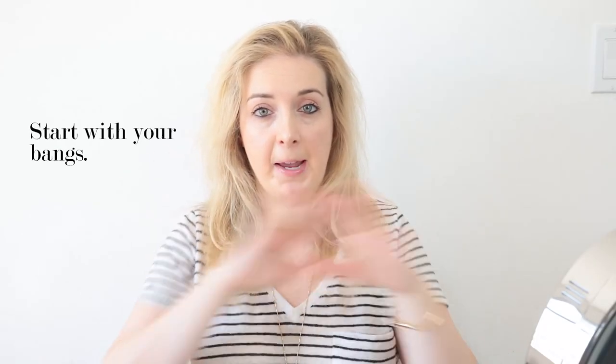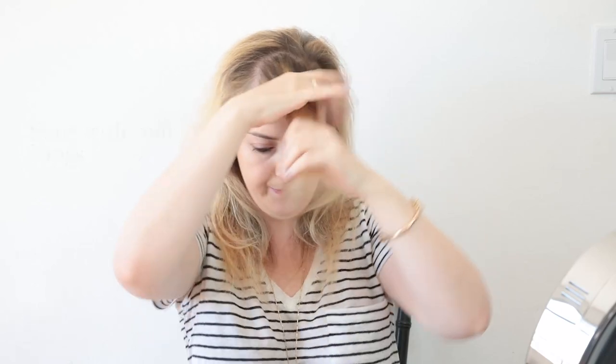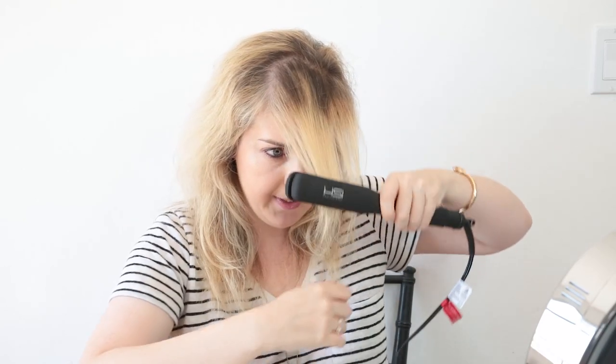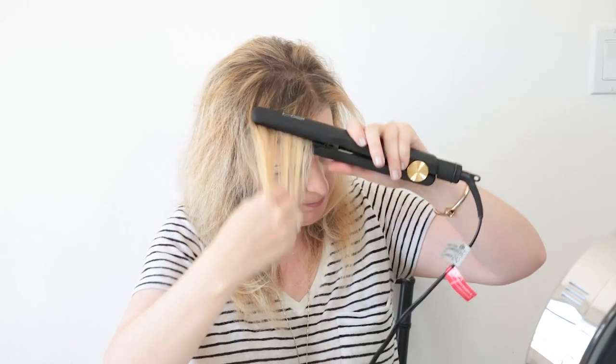The first thing I like to do is start with my bangs — they're the bane of my existence. I have a cowlick right here that always seems to stick up. You want to take your hair like this, then pull it forward and go down, and because my cowlick is on this side I do a couple extra strokes there. Then you play with it to figure out where your best part is. You can see this is already looking a lot smoother, just from doing the bangs.